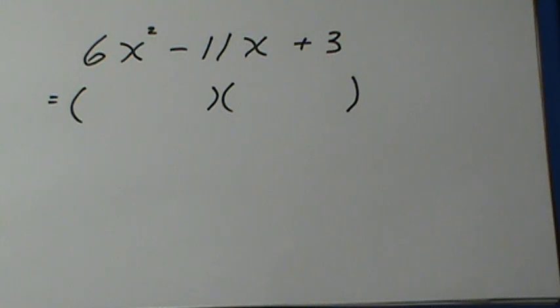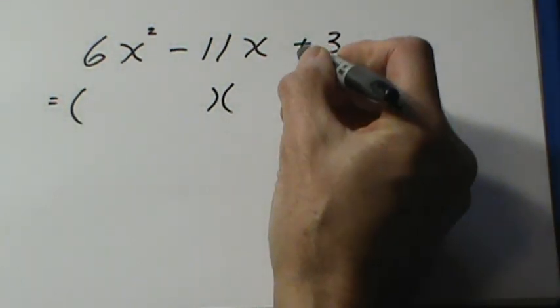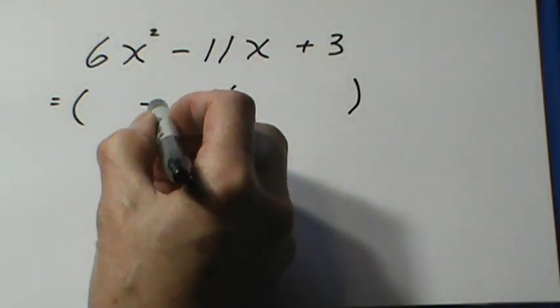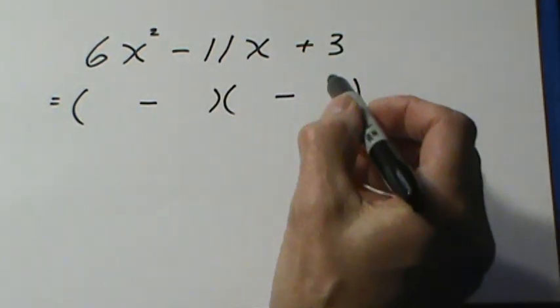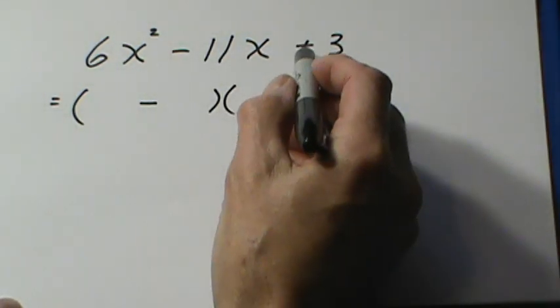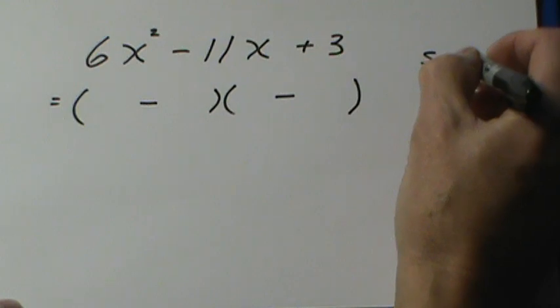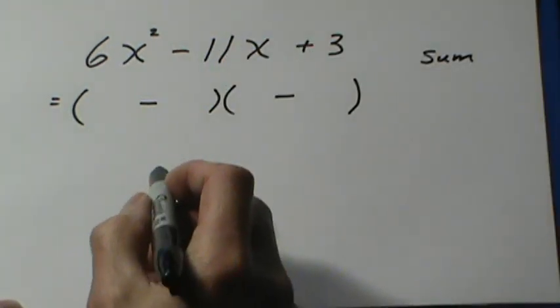As in the case of the simpler ones, we look at the plus sign here first, and that tells us both signs in the brackets will be negative. We can put those in first, then we don't have to worry about them anymore. Signs are the same, so we're looking for a sum of 11 in the middle.